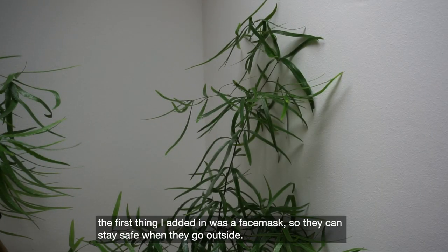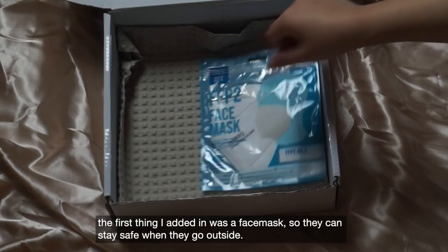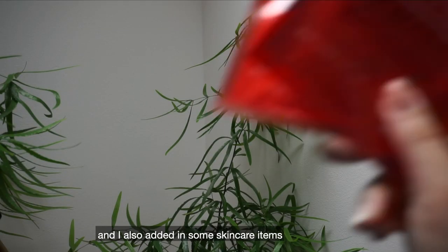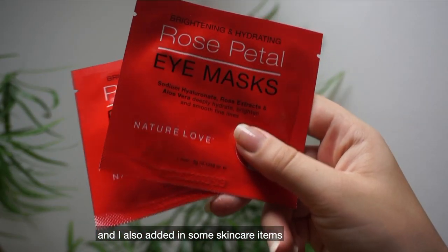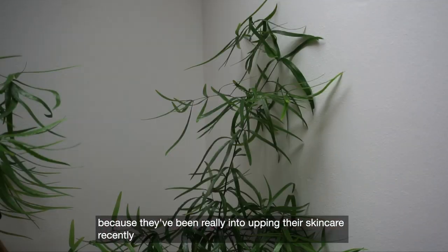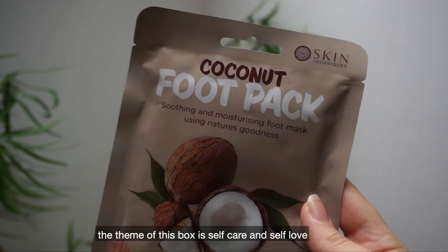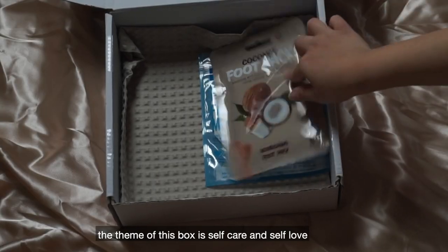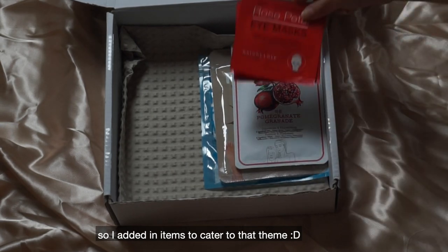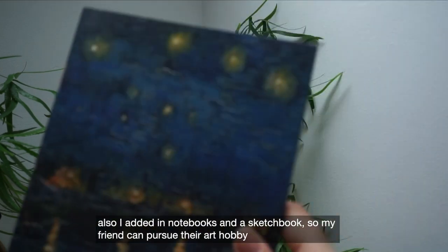The first thing I added in was a face mask so they can stay safe when they go outside. I also added in some skincare items because they've been really into skincare recently. The theme of this box is self-care and self-love, so I've been adding in items to cater to that.